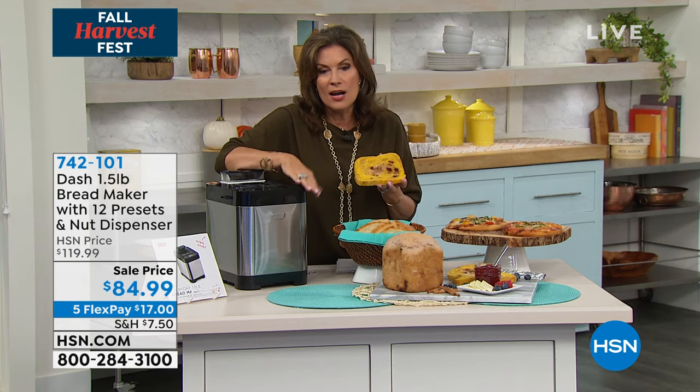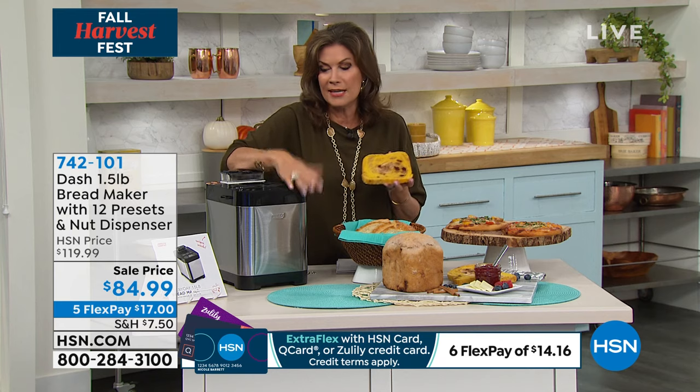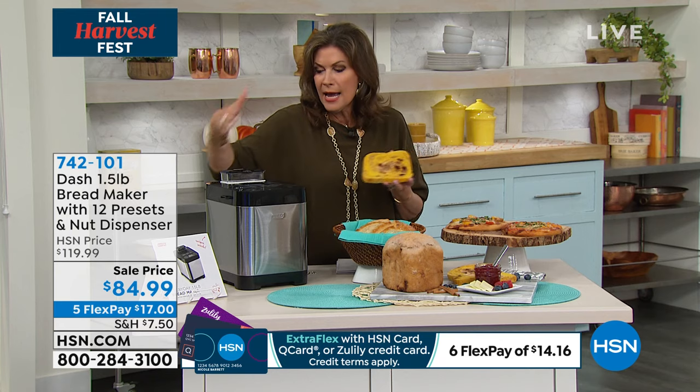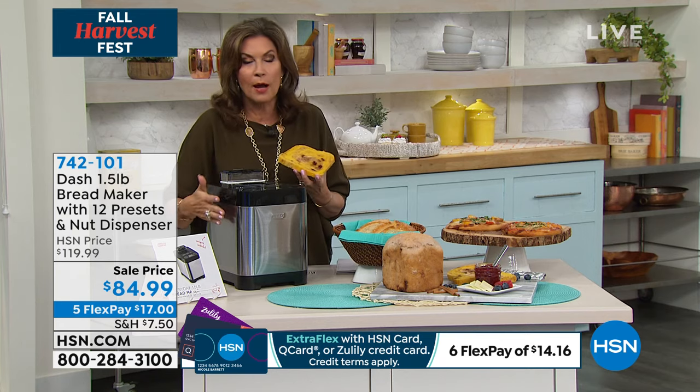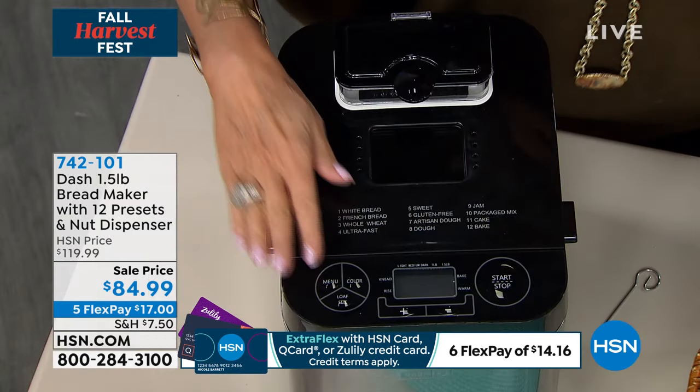Maybe more importantly, you know exactly what's not in it. And to get this home, it is on sale today — use the Flex Payment. There is absolutely no downside to that. Use the Flex Pay. Split it up on your credit card. It's $17 today. We're going to ship this right out to you. It is a small footprint, too. I will tell you, I have offered many, many bread makers over the years.